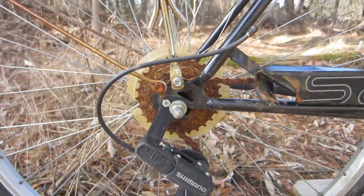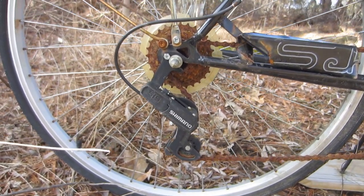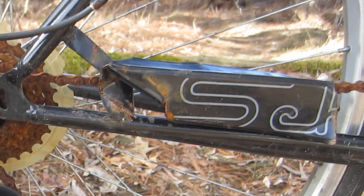Moving back towards the crankset slightly, there's about one-third of the chain guard left on the bike. I have no idea what happened to it, and neither did the consignment seller. I think I can pick up something relatively inexpensive on eBay and paint it to match, so that doesn't worry me a great deal.